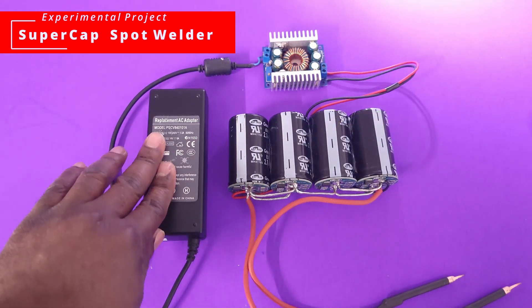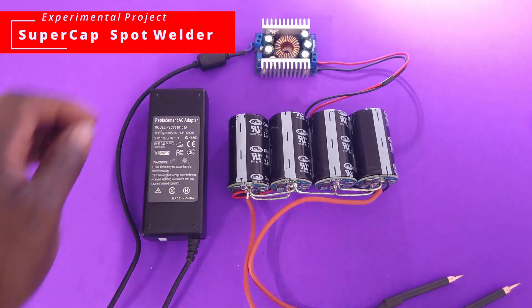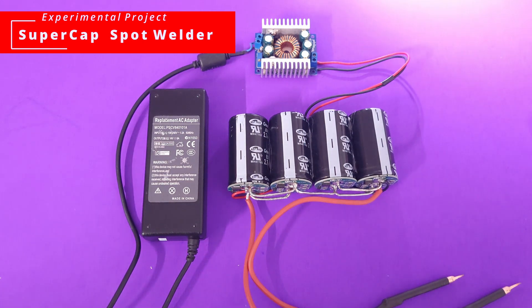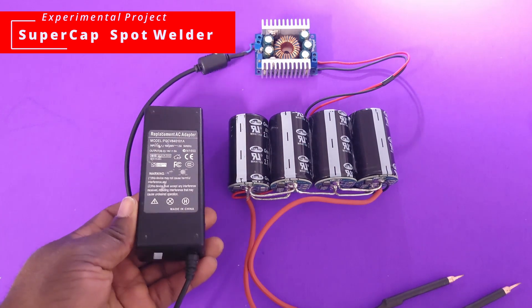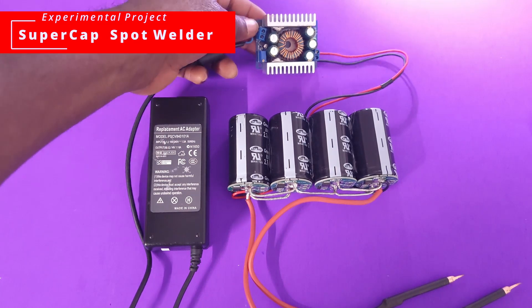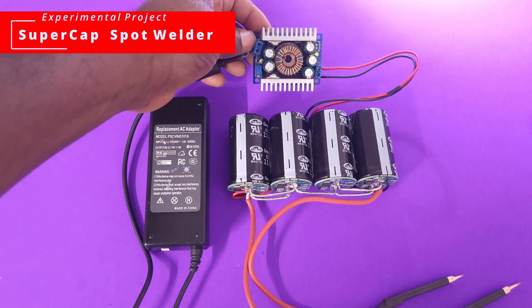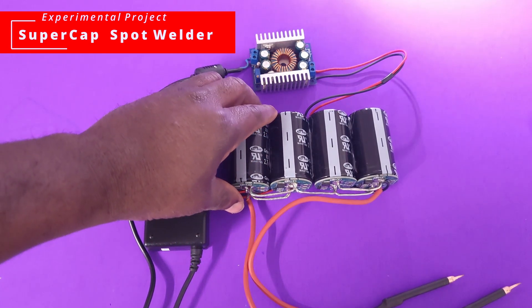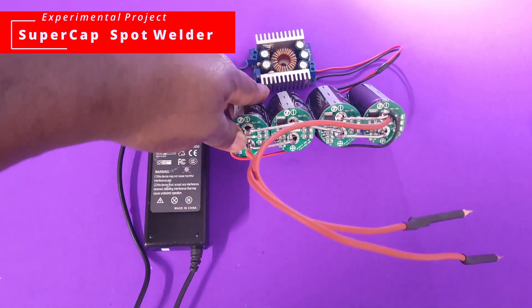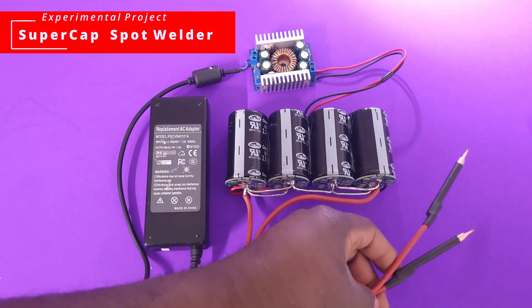After it has charged fully, every time you weld you deplete it a little bit and it charges back up. It should be faster — it should not take a minute. Here is the overall build going from the power supply to the DC-to-DC buck converter and into the supercapacitor bank. That's it. Then we have our welding probes or welding cables. This is really neat and all done from materials I had before. Now let's get to the welding portion.